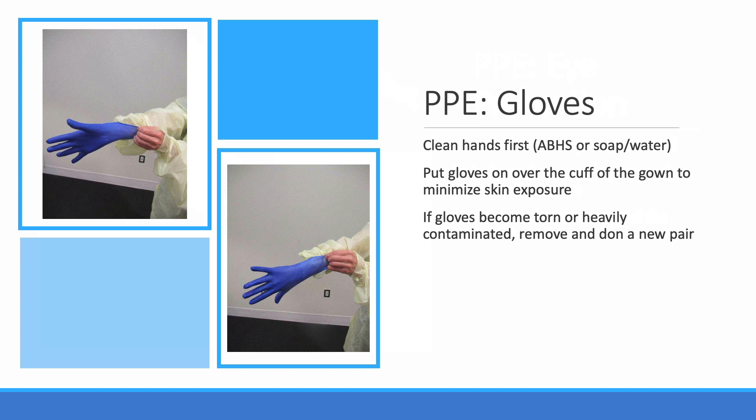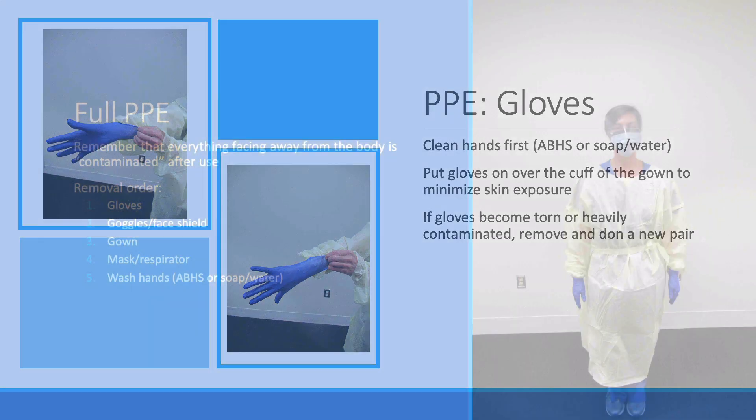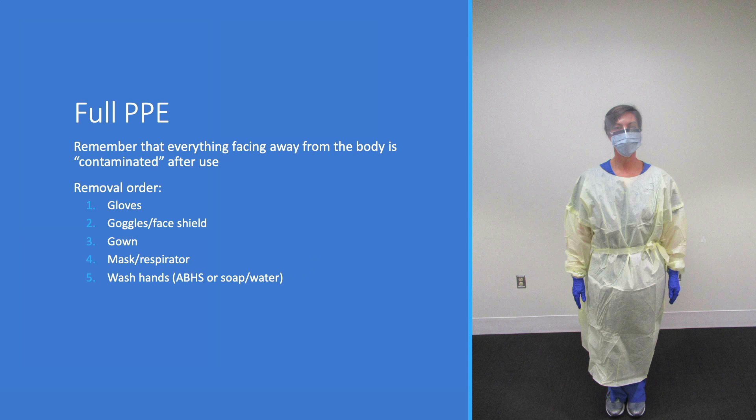Gloves are the last item to put on before seeing the patient. We're probably all skilled in putting on non-sterile gloves. Make sure that the gloves fit and the cuff of the glove fits over the cuff of the gown so none of your skin is exposed. Here we have a fully-gowned respiratory therapist. Remember that everything facing outward, once she goes to see the patient, is considered contaminated.